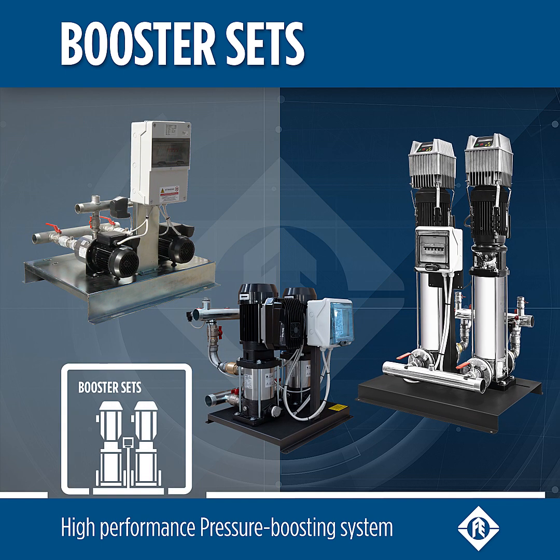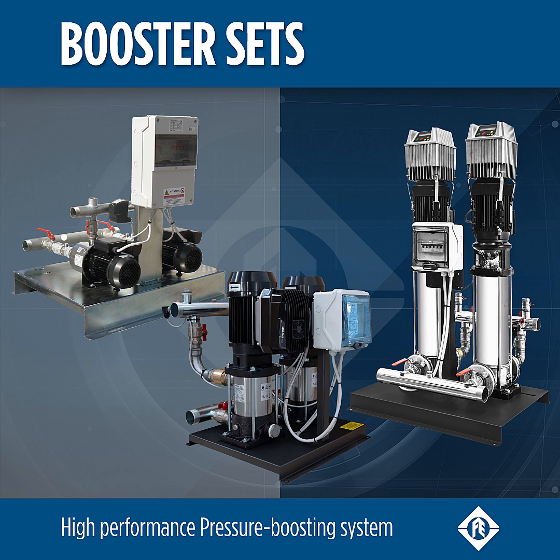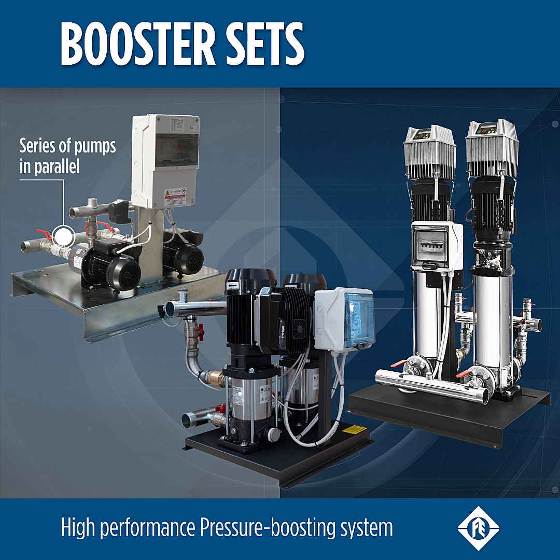High-level boosting with Franklin Electric pressure boosting systems. Booster sets consist of a series of pumps connected in parallel. The compact design and construction allow easy handling.